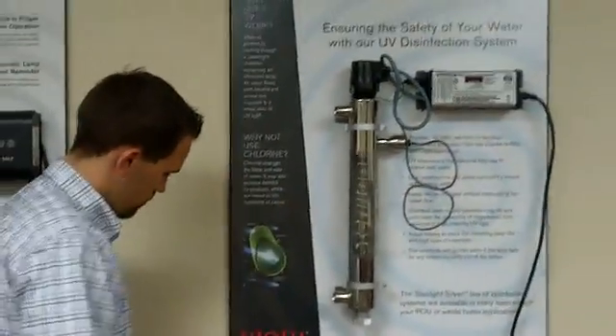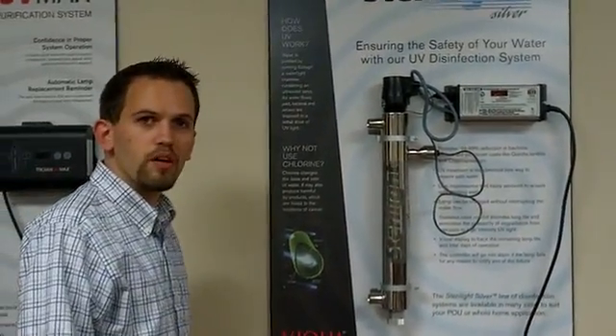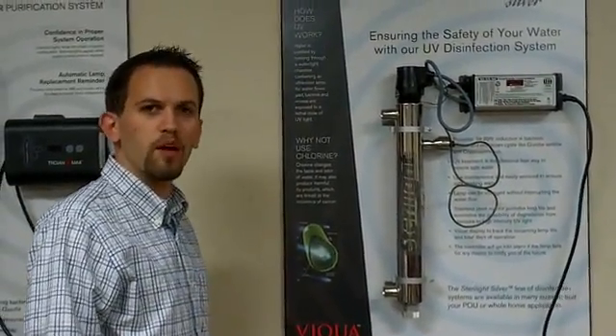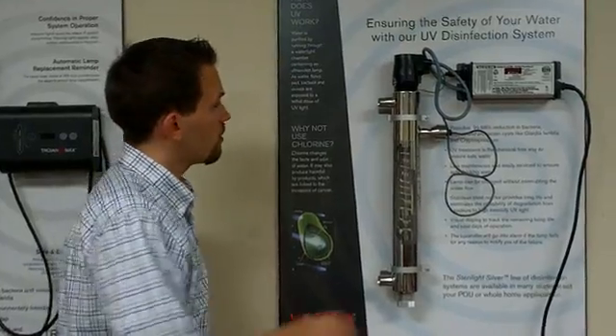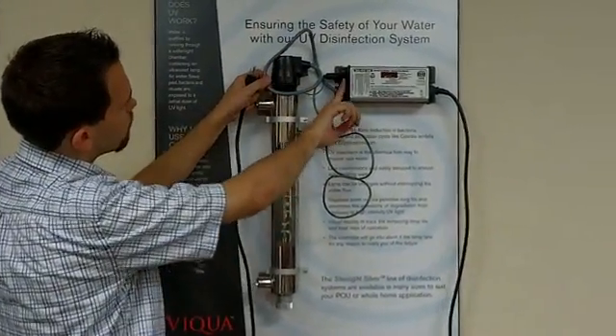Once you've done that, power the system back up. Now when you're powering the system back up because you've changed your lamp, you will need to reset the lamp timer. To do that, you're going to want to hold the little black button right here on the side of your power supply.